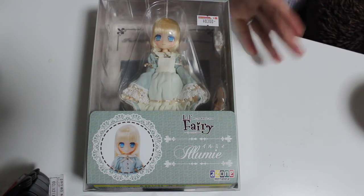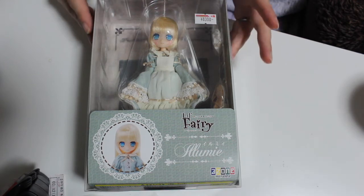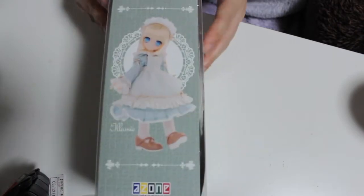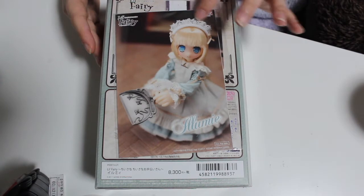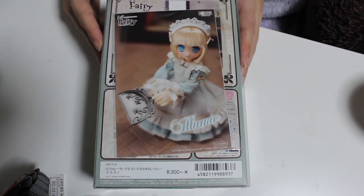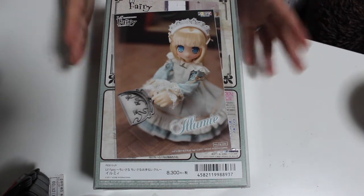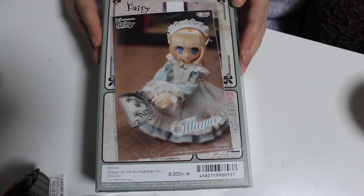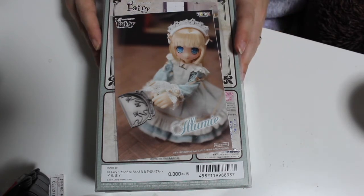I thought it's more appropriate to open her now so you can see what you get before buying her. Anyway guys, time to open the box! So here is Irimi in her box, and I got a surprise just moments ago — they actually gave you a postcard with her. I don't know if I got the postcard only because I got her at the Amazon store, or if she comes with a postcard every time.